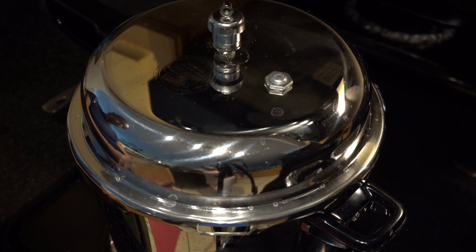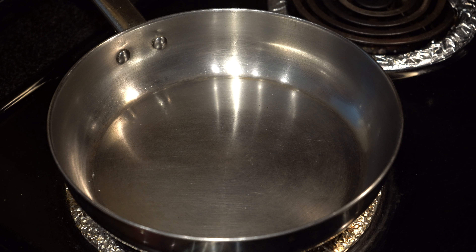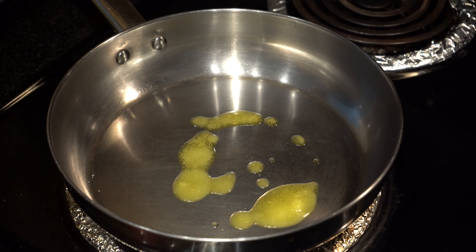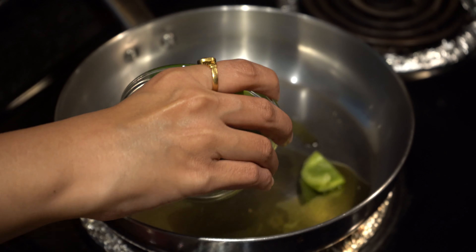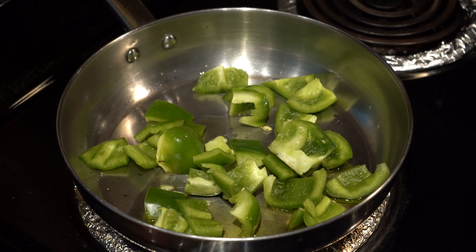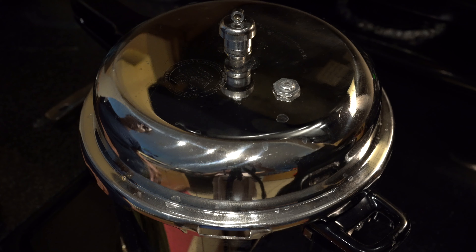Cover the lid and cook on low heat for about 15 minutes. After 15 minutes, turn off the stove and let it cool for about half an hour. In a heated pan, add 2 tablespoons of ghee. Once it's heated, add in the capsicum and fry for about 2-3 minutes. By doing this, the crunchiness of the capsicum will be retained.